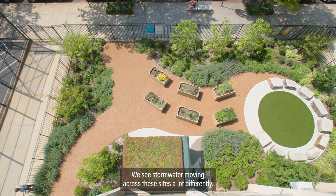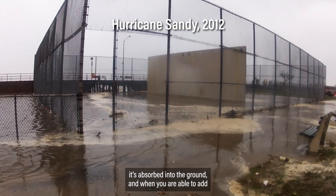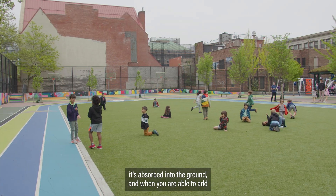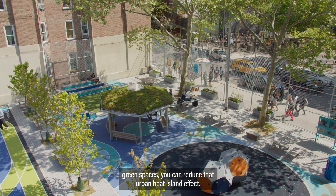We see stormwater moving across these sites a lot differently. It's now managed on the site where stormwater falls — it's absorbed into the ground. And when you are able to add green spaces, you can reduce that urban heat island effect.